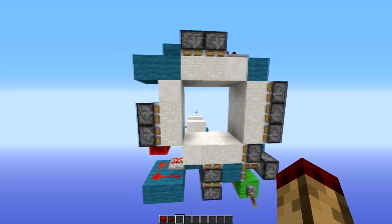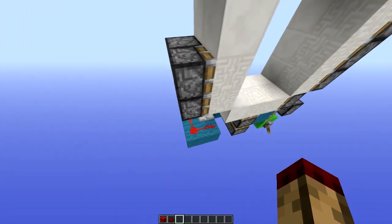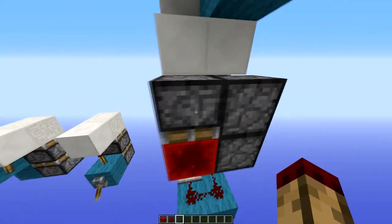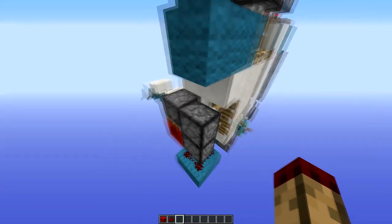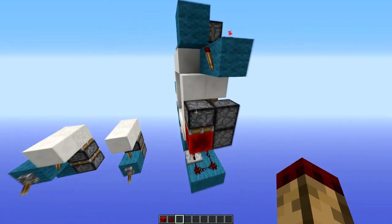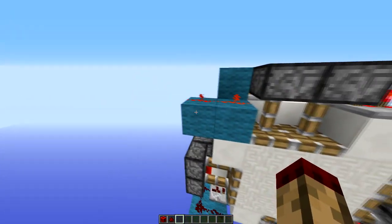That's basically the whole design. Up here, this piston down here is powered by this redstone block, because this piston needs to be powered inverted to these. So this redstone up here powers this BUD, powers it, and this piston controls this torch, which controls this piston. When it goes up and down, it updates these pistons which aren't connected to that.